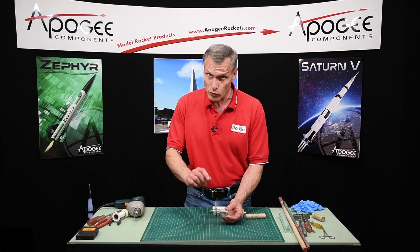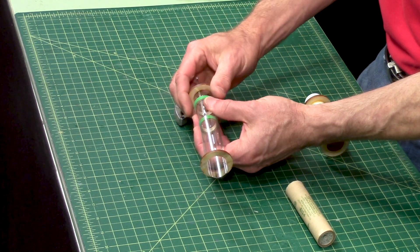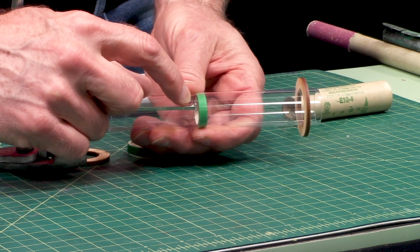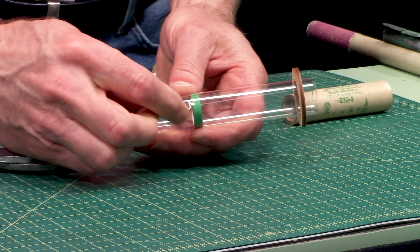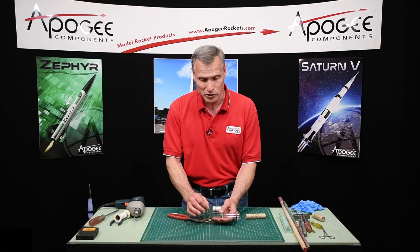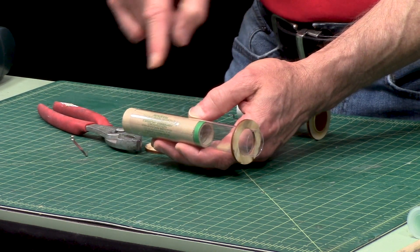Here's the process to remove it. We're going to take some pliers, grab the engine hook, and twist it around. The tang on the inside is going to act like a little knife and cut the tube right there, and eventually we'll be able to snap it out and pull the engine hook out. What's going to happen is you'll have a big long gap in there that you're not going to be able to fix very easily. But if you take a longer engine and put it in there, it's going to cover up that little slot that you just made.